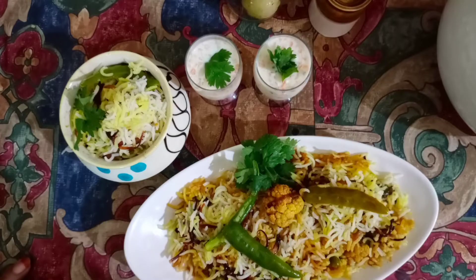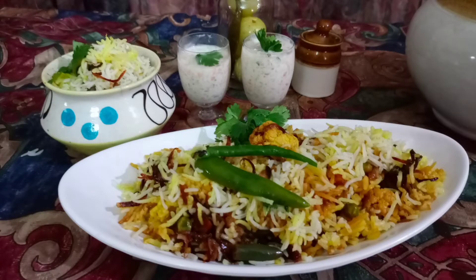It's mouth watering. Do try it out and let me know. Thank you for watching. Do like, share and comment. Please do subscribe to my channel and click the bell icon for more updates. Bye.